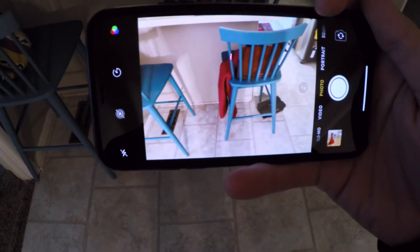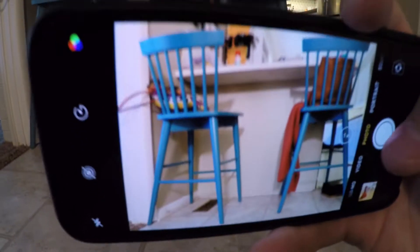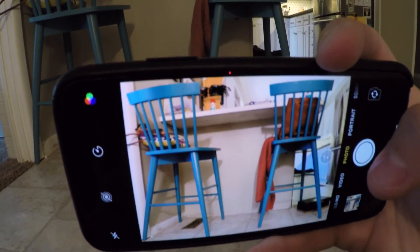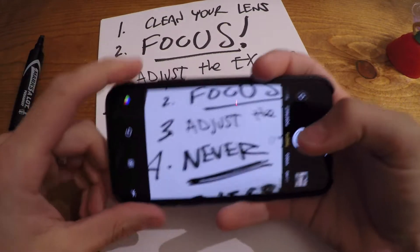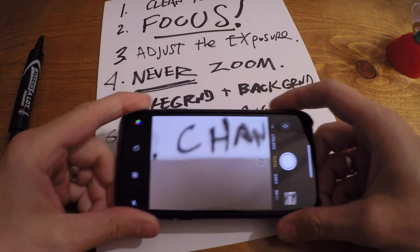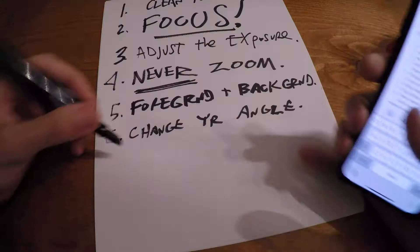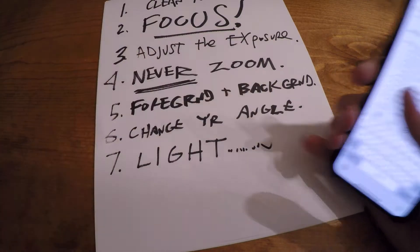Number six: change your angle. If you're just taking pictures from whatever height you're already standing at, it's just gonna be boring. Look at this boring chair — everyone's used to seeing that view. But if you get low, all of a sudden things become much more interesting. So when in doubt, get low — just change your angle. If you're taking pictures of your grandkids, a delicious latte, or a plate of food, you're gonna want to change your angle.